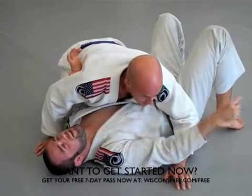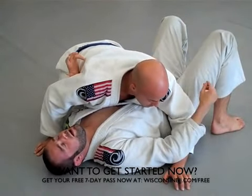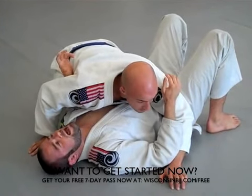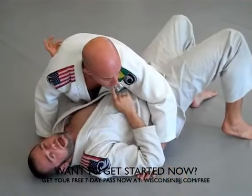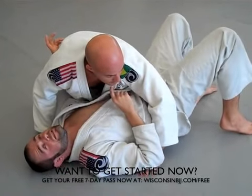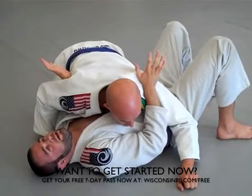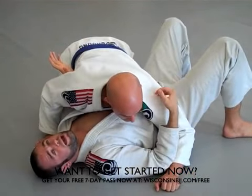My feet are close to my butt. I always want to have my feet close to my butt and always be kind of bridging, because anytime I bridge, that keeps Ryan thinking about defense and control and not thinking about submissions. So if my arm starts getting close to attack, I start bridging and try to get that arm back in.